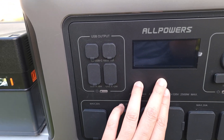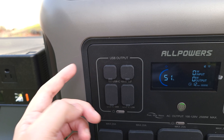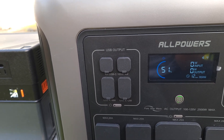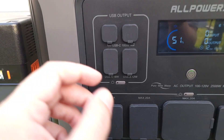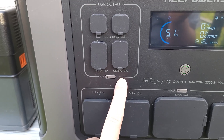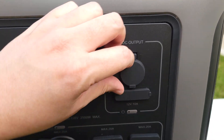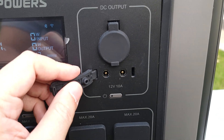Taking a look at the ports in front, you have not one but two 100-watt USB-C ports. That's very good to see, as a lot of power stations will give you one 100-watt and the other will be a cheaper 30 or 60-watt. It's great to have them both at full 100 watts. You also have four USB-A ports — one at 18 watts, another at 12 watts. Coming down here, you have all your AC ports — a total of four AC ports with a maximum of 20 amps each. Up here you have your DC output, a cigarette lighter port, and two 12-volt 10-amp ports.